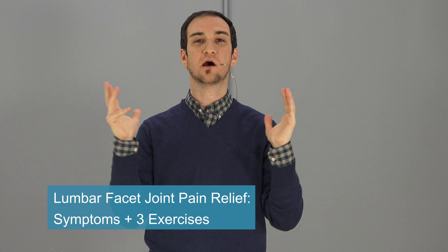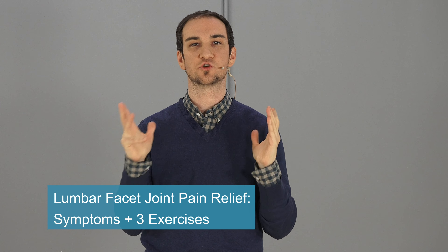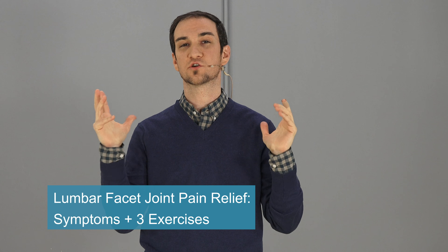Hello, Leon here from backintelligence.com where we help people manage their back pains as well as correct their postures. Today we have Dr. David Oliver who's going to be talking to you about lumbar facet joint pain relief. He's going to be giving you the symptoms associated with this condition as well as some of the best exercises that you can do, with me demoing them, so that you can start getting some relief. Let's get started.